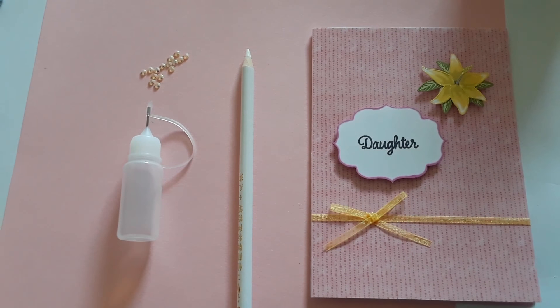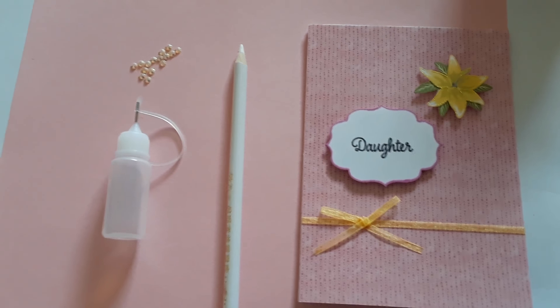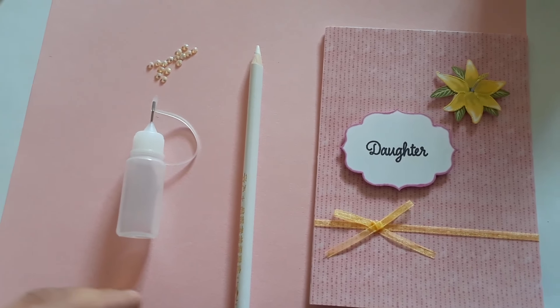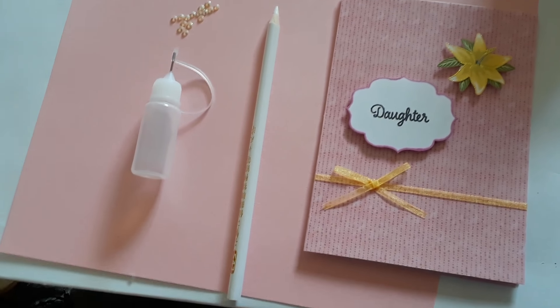Hello, hi, welcome to my channel! Today is my first video, it's just a quick video. I would like to talk to you about some crafting tips that have really worked for me.